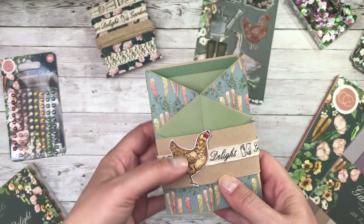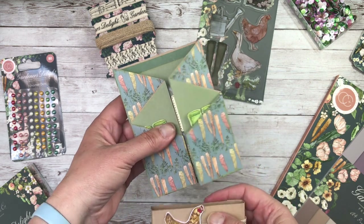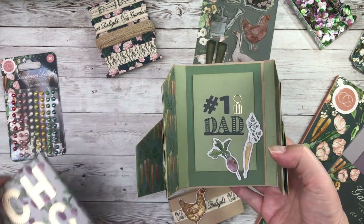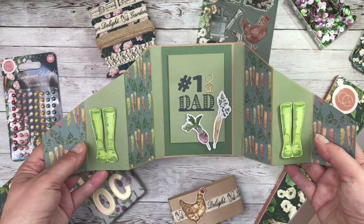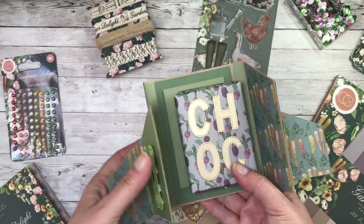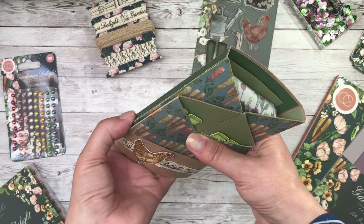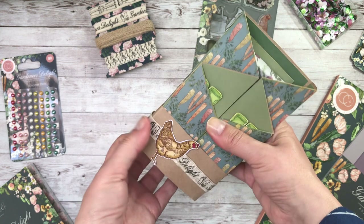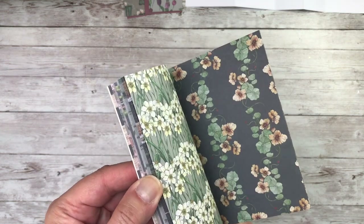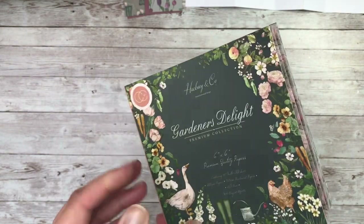One more card and gift box to show you before we make something — this make will be on another video. This can be used as a gift box and a card in one. You've got your box of chocolates, and then as you open it up you've got the wellingtons and all the elements again in a gatefold card. You can wrap the present up, write your sentiment in the back of the card and then hold it all together with your wrap. I wanted to make another card using these 6x6 papers because I think they are very versatile — I probably ended up using these more than I did the 12x12.